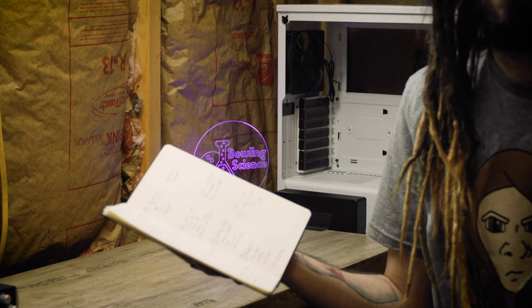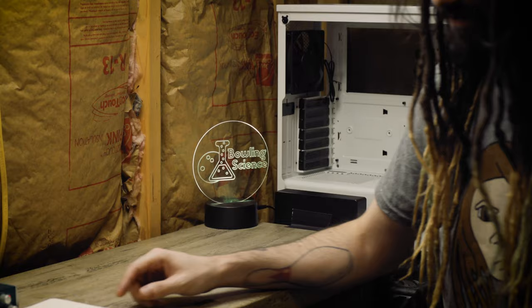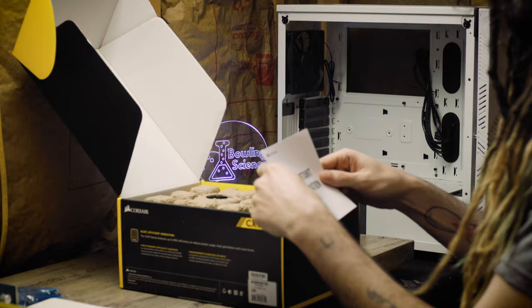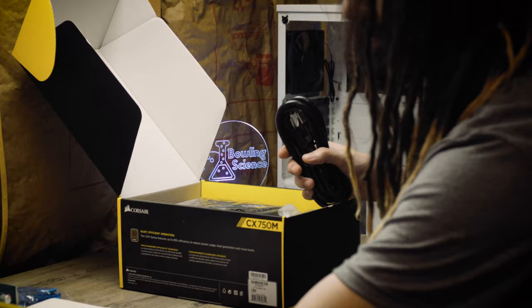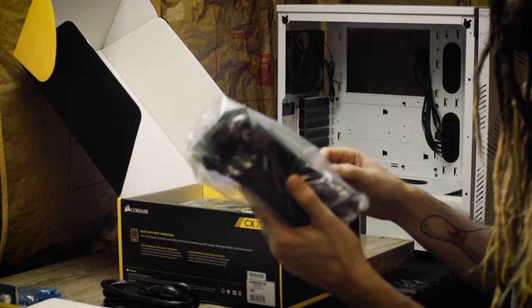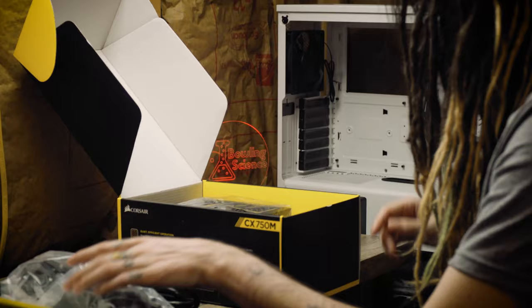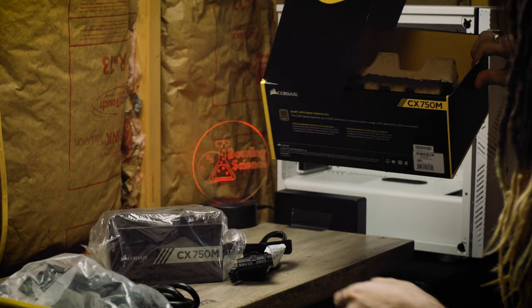I was going to update the BIOS immediately, but I'm going to do it after I build the computer instead, since I saw someone else do it that way. First thing is to get static safe. We're unboxing the power supply — it comes with zip ties, screws, a long power cord, and the modular cables. It's a semi-modular power supply, meaning not all cables are permanently attached, which saves room. Here is our power supply — bigger than I thought it would be.